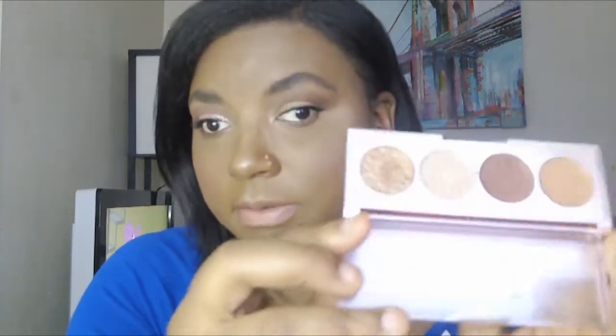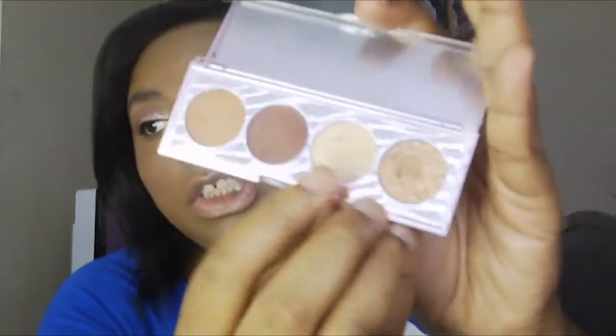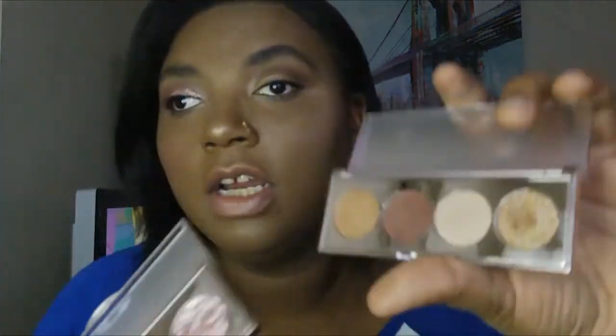The second palette I got is this one — the nudes palette, and it's called Syringe. Inside this palette you get a matte shade, another matte shade, a shimmer highlight, and a glitter. This glitter is not like the glitter in the Bombshell — this one is more of a dry glitter rather than a wet glitter. But it's super pretty. As you can see it's more of a natural look that you can take day to night with this palette.